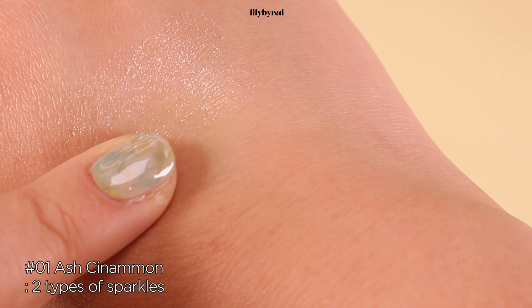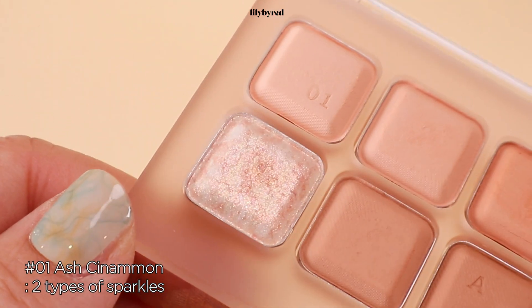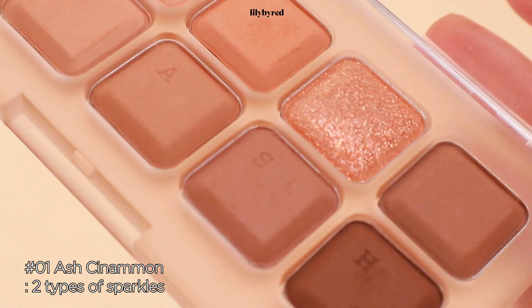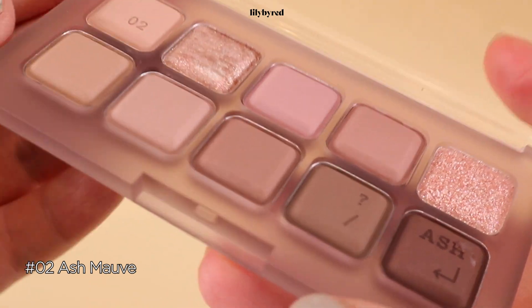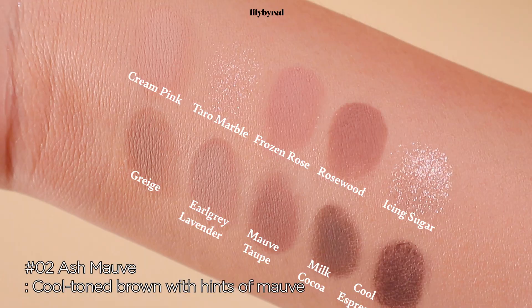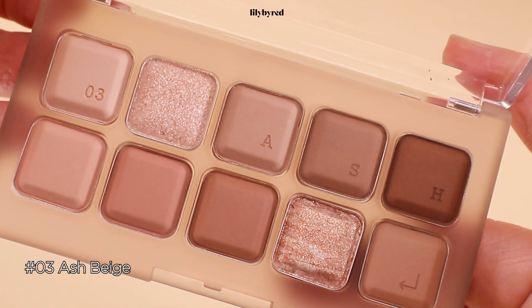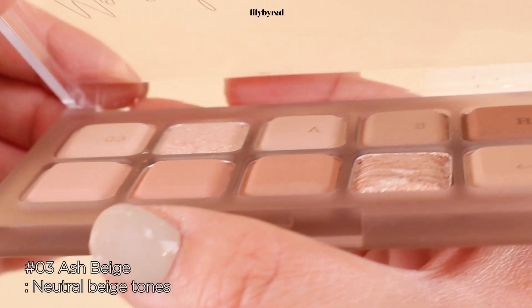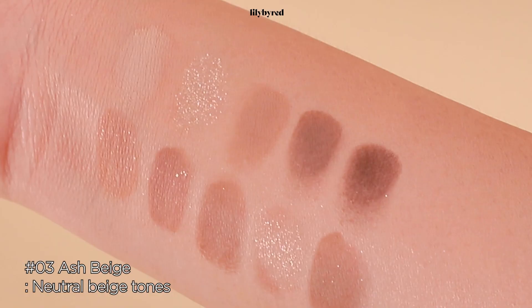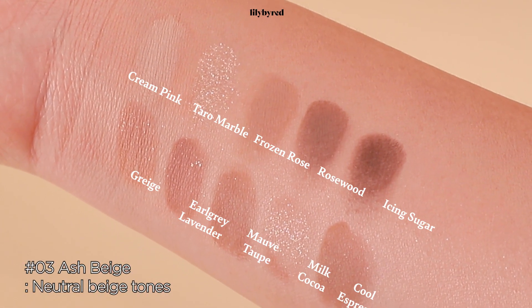There are two different types of sparkles inside of the palette — like snowy champagne colors, and another one is light brown coral. Number two, Ash Mouth, is a cool-toned brown palette with a hint of mauve colors. And Ash Beige is a neutral medium-toned brown, which is perfect for everyday use and any skin tones. You can also use some of the shades for contouring your face shapes.